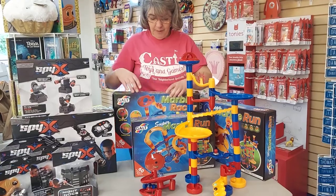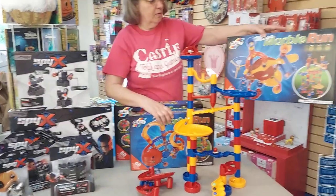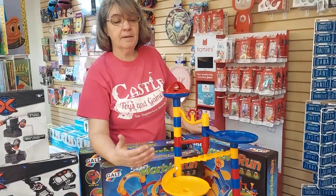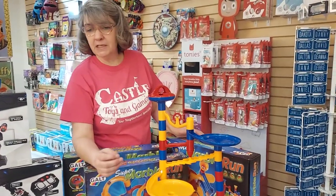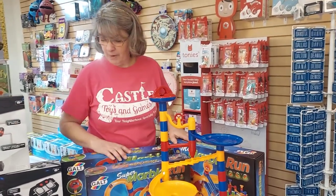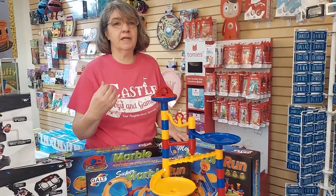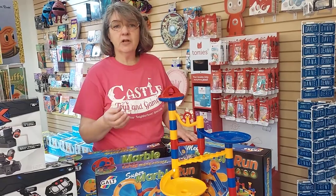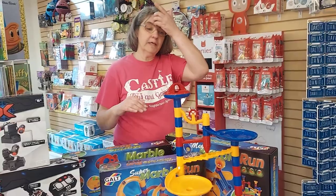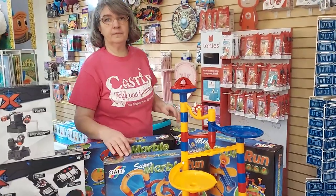It comes in three styles: the Marble Racer, the Super Marble Run, and the Mega Marble Run, and it has at least four different designs for the racing set. Of course you can use your imagination and make them crazy — all these sets combine if you want a gigantic marble run. For older children and adults we do have the Gra-track starter set and the Cuba Maze, which are great for older kids, but for the six-and-under crowd this is amazing.